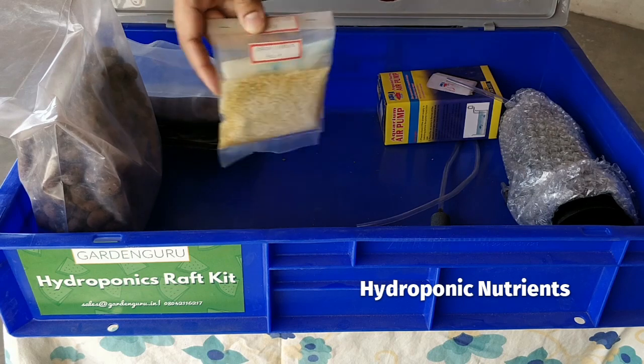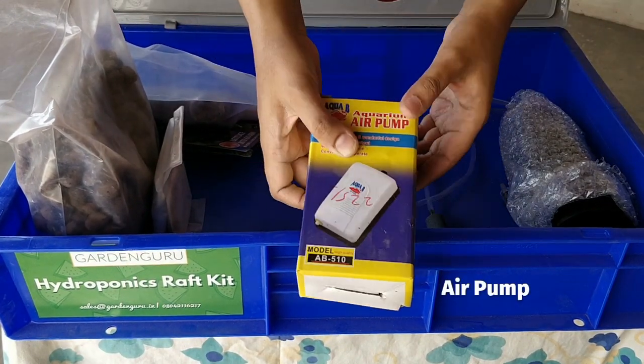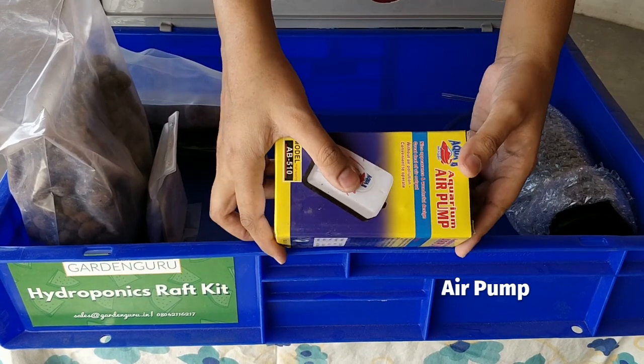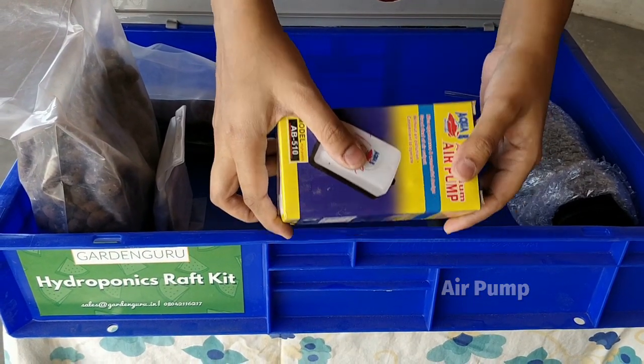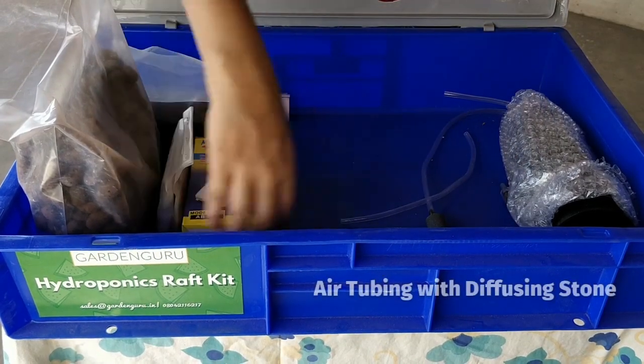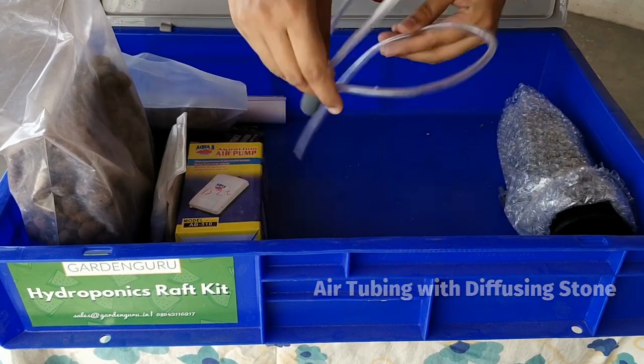This is a hydroponic two-part solution which can make 100 liters of nutrient solution. You have Part A and Part B stapled together. The next one is the air pump, which is connected to the system and run 24/7 to ensure ample oxygen supply in the nutrient solution.